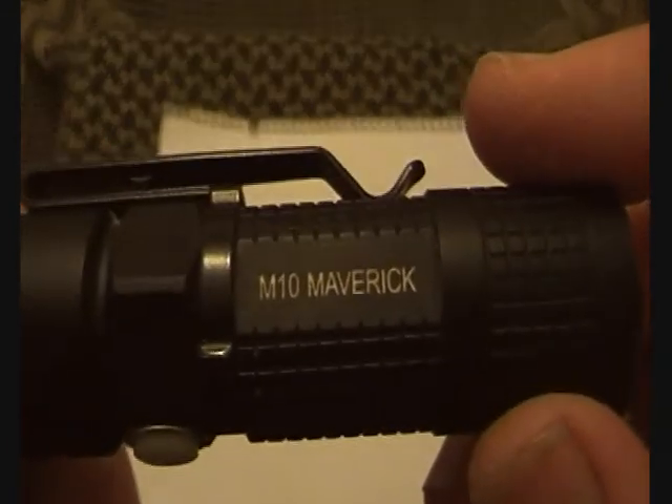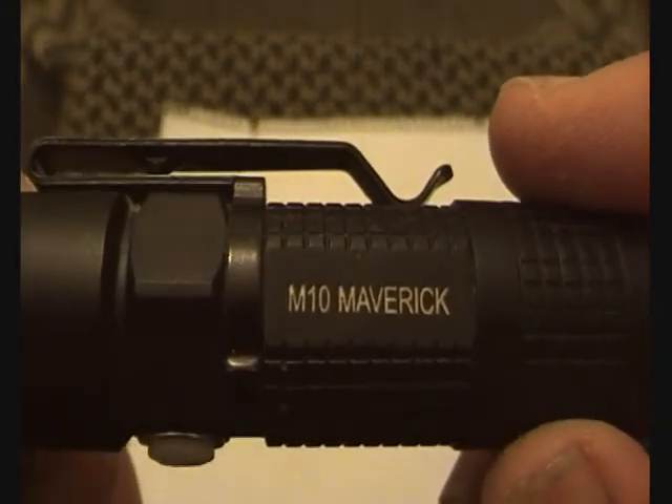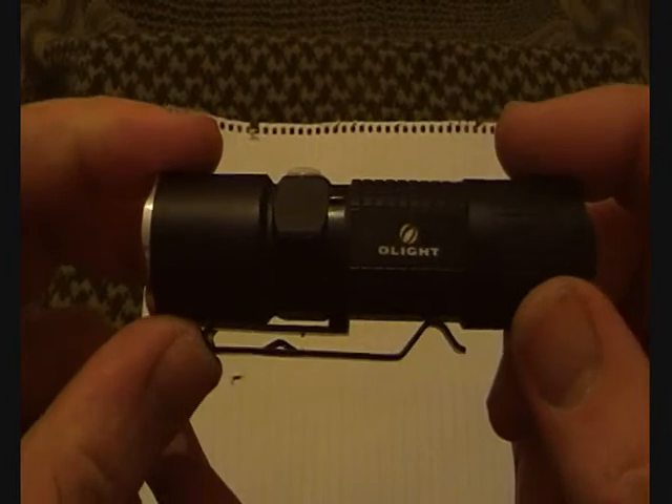For the flashlight, it is - surprise surprise - the Olight M10 Maverick. The best flashlight I've ever used and I have absolutely no plans to change it in the foreseeable future.